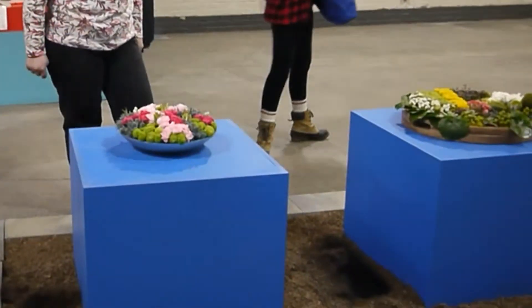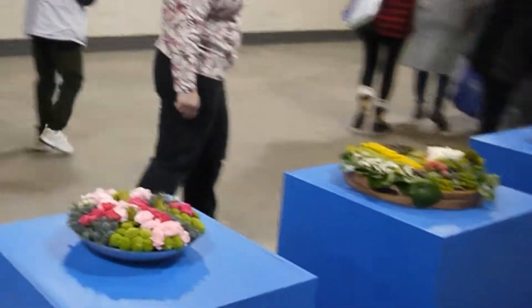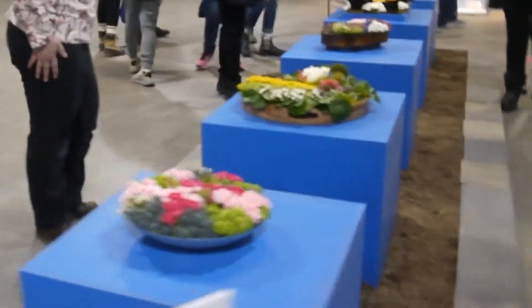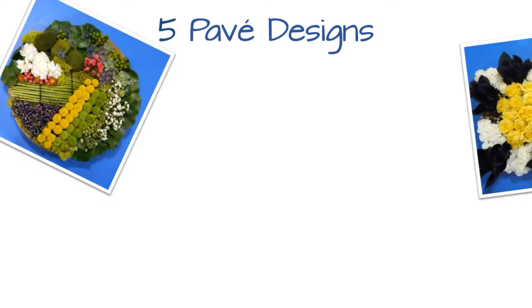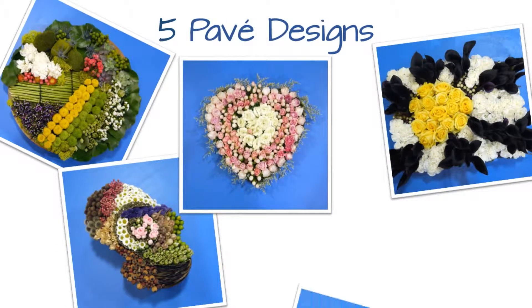Pavé means paved in French and is a style adapted from jewelry making. The goal is to use groupings of a flower for impact and to keep it all flat like paved stones. There were five entries in the pavé section and they were all stunning.